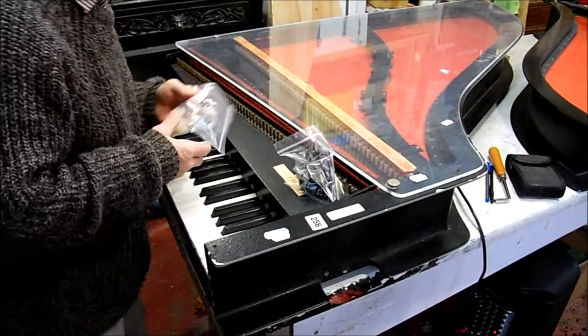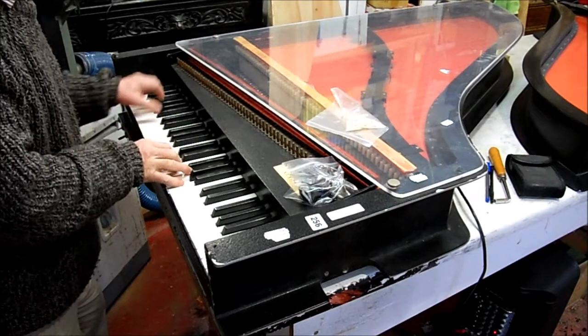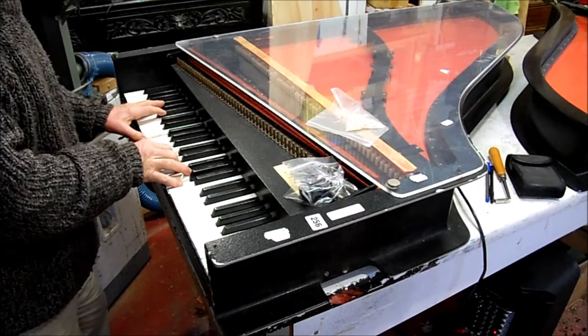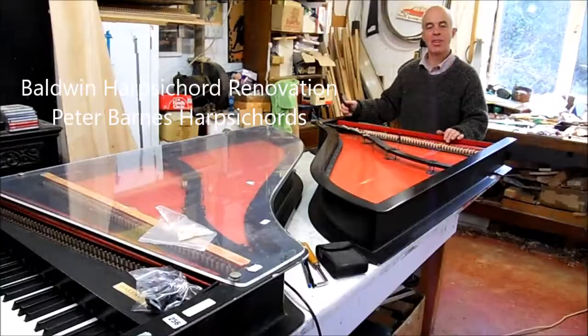So in true Blue Peter tradition, here's one I did earlier — let's have a little tune. Awesome. It's quite a privilege to have two of these amazing instruments here at the same time, so many thanks to the owners.